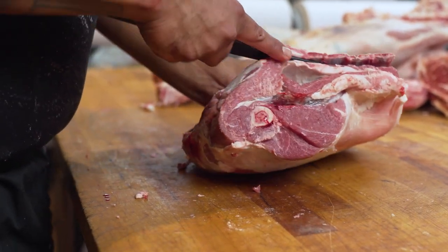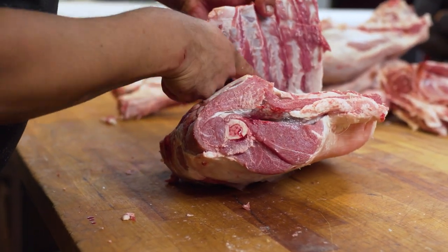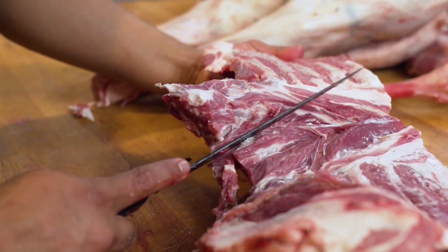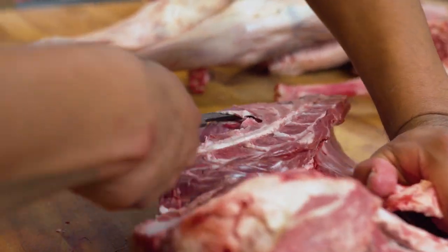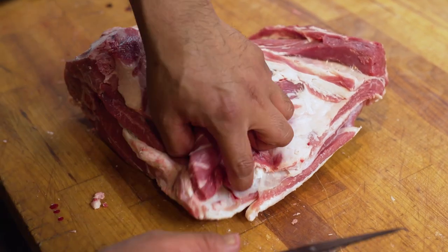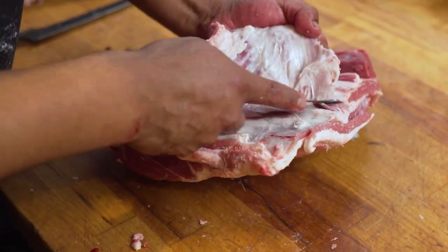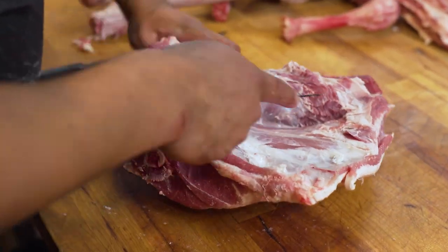The next muscle we're working on is the shoulder. You can get a few cuts out of this — some O-bone chops, some shoulder chops — but what we like to do here is a nice boneless shoulder roast, perfect for smoking, braising, or something nice in a crock pot. To remove the spine from the lamb, we open it up just over the blade steak, the teres major, and the shoulder blade.